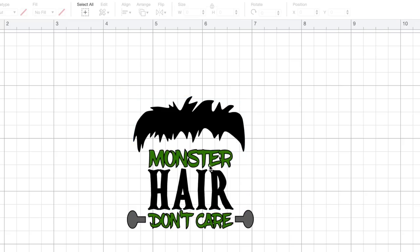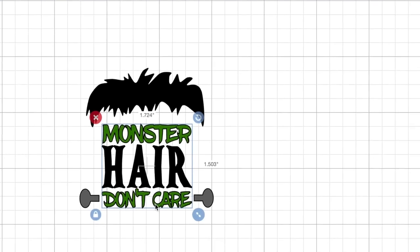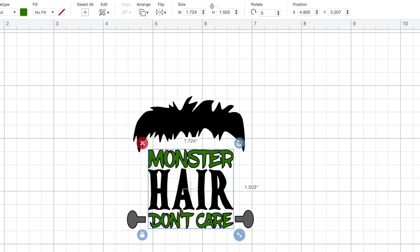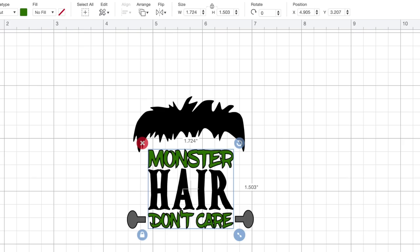Now I'm going to click on the word 'monster,' hold down my shift key, and select 'don't care.' I'm going to do the exact same thing — come down to the bottom right-hand corner and select Attach. The same thing applies: this will be cut out with the exact same spacing and positioning that we're seeing right here on this canvas. The only thing we have left to do is the same exact thing for the bolts in his neck.